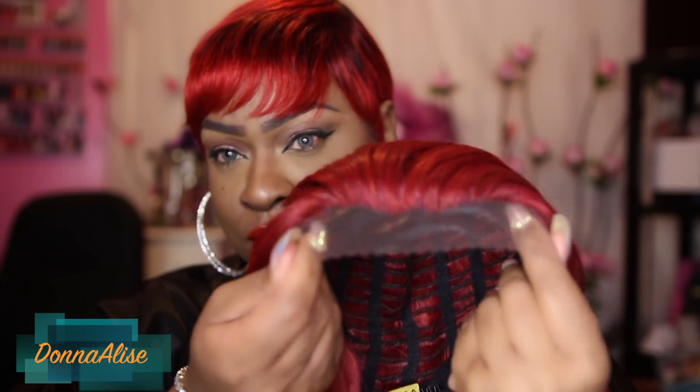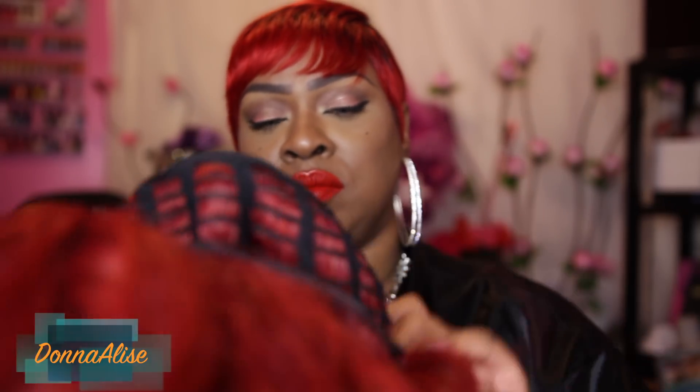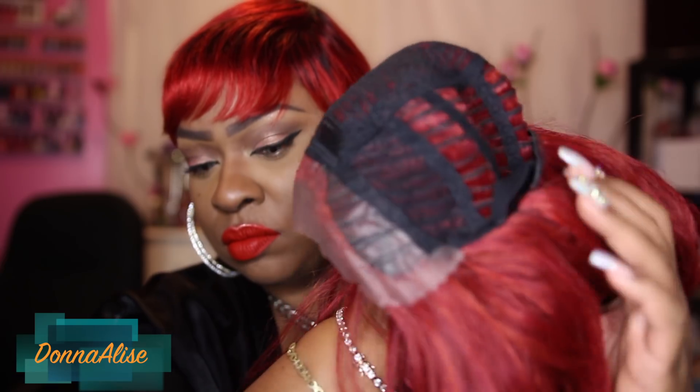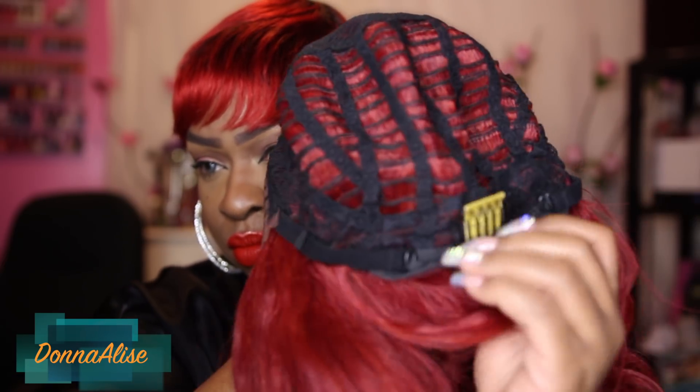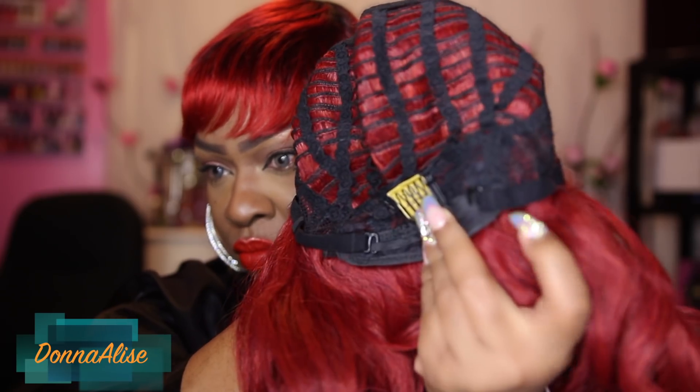So this is the wig straight out of the package. It is a lace front, and I do not approve of this hard plastic lace — it's very uncomfortable and it could definitely scratch or mess up your edges if you don't cut it correctly. The wig does come with combs, one in the back and two in the front.